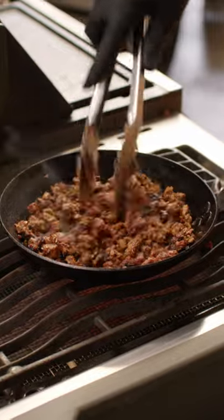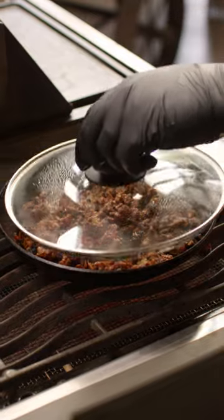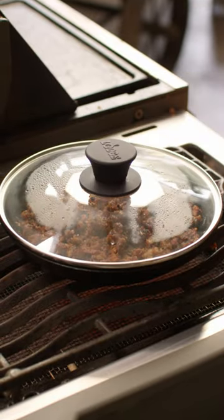We've been warming about one cup of this leftover Mexican chopped brisket on the side burner. It's nice and hot now, so we're gonna shut off the heat and put the lid on to keep it warm.